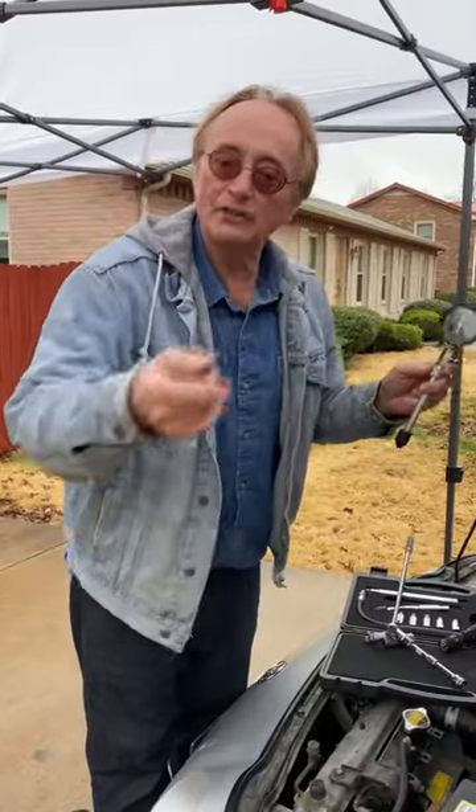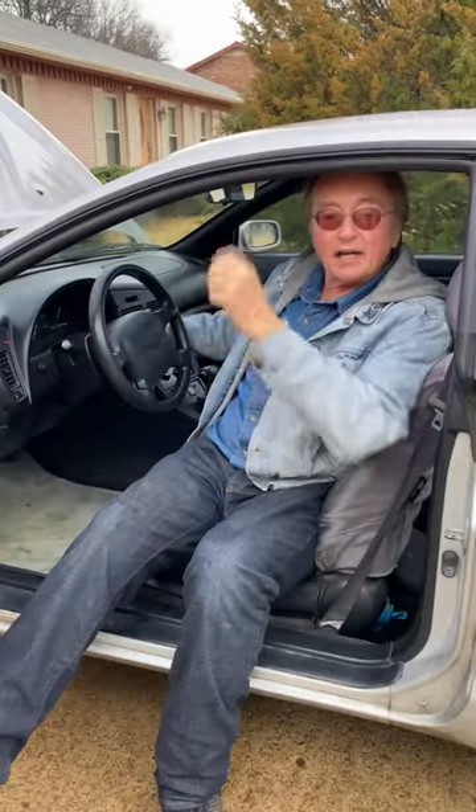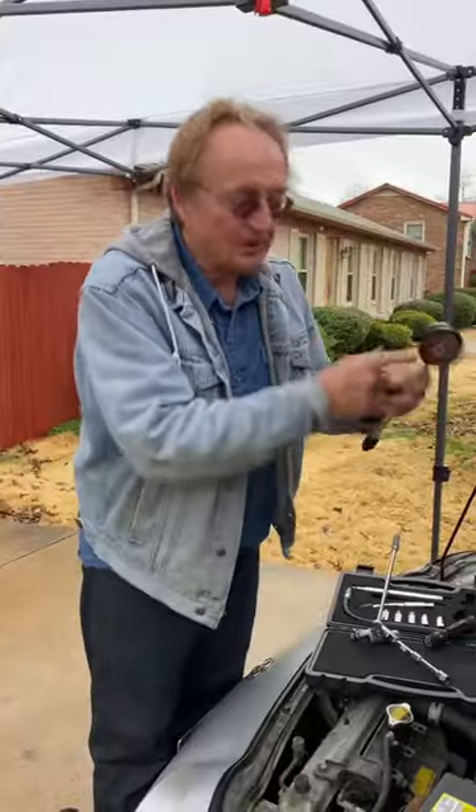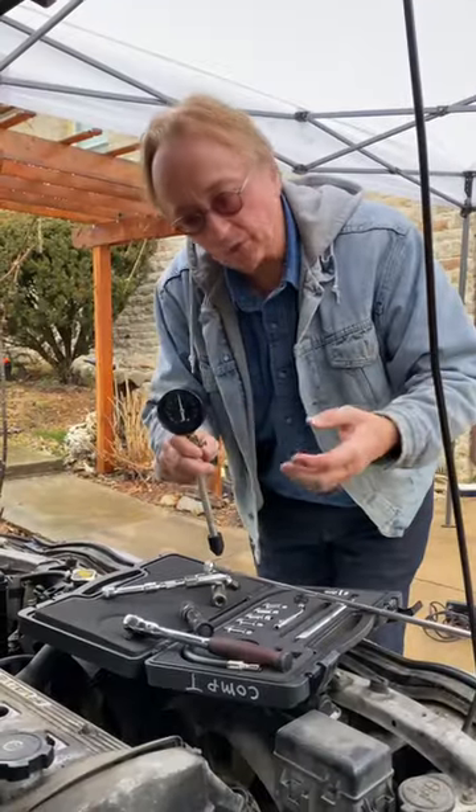Take all the plugs out so it won't start, then you put the compression tester gauge in the hole, then you crank it over. In this case it's got about 165 pounds of pressure, which is okay for this old engine.